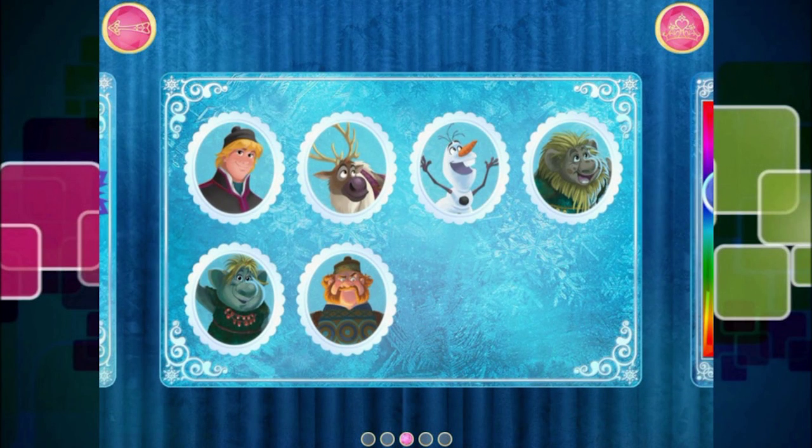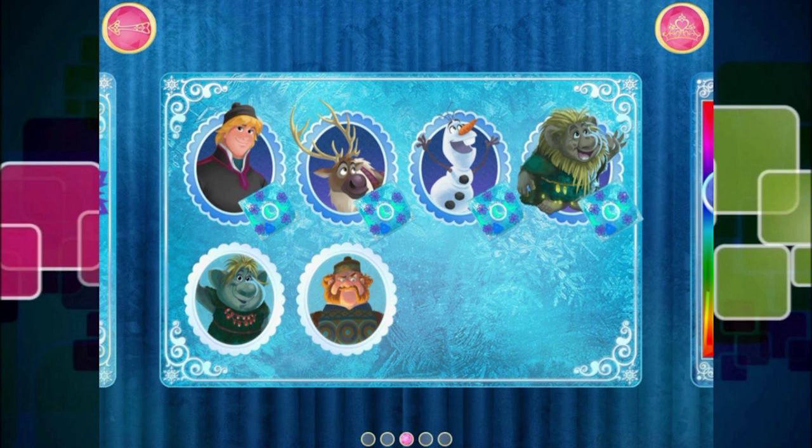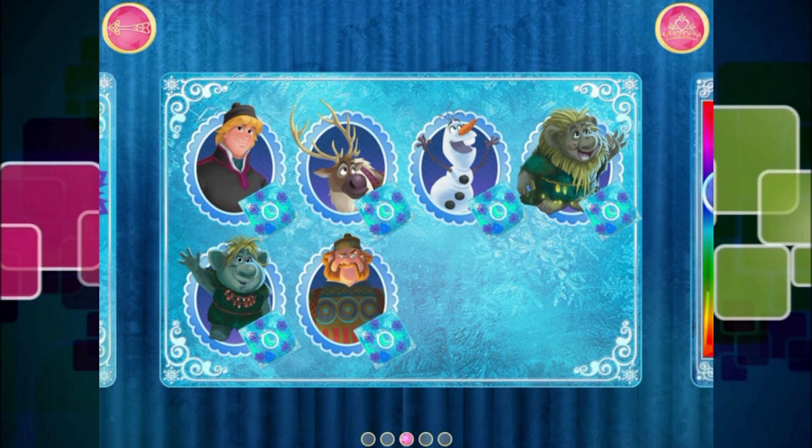Just give an invitation to each guest whom you'd like to attend. Well, I would like to invite everybody, obviously — we cannot not invite everybody. Kristoff, Anna, Olaf, Sven, Pabby, Boulder, Oaken.